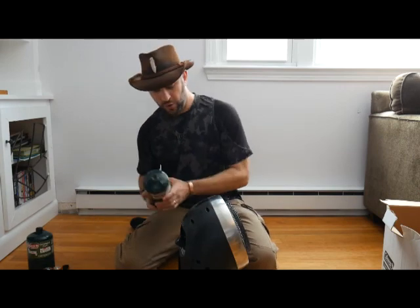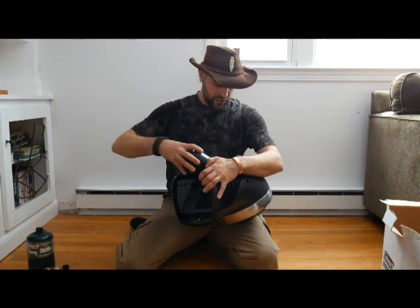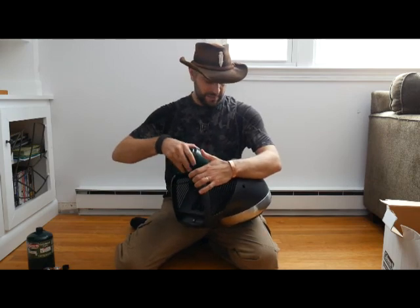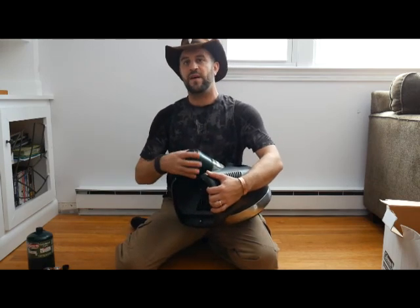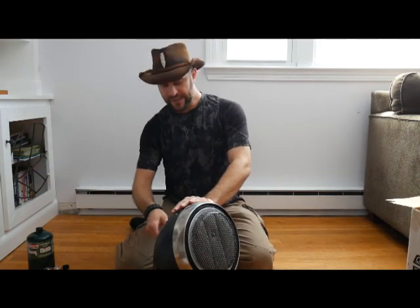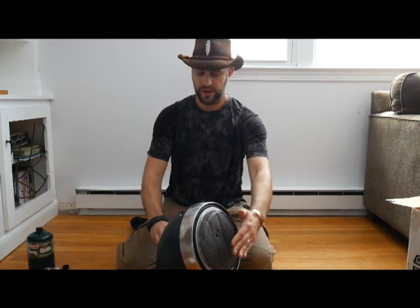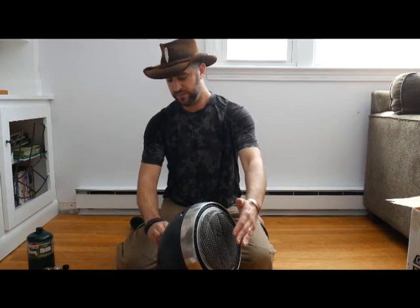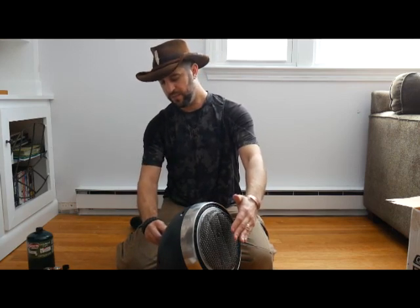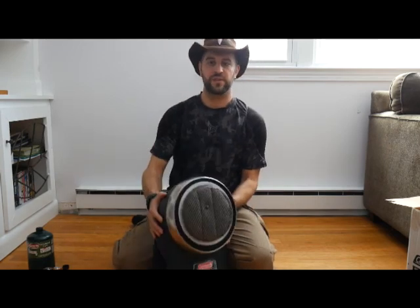One of these propane canisters will last anywhere from seven to eight hours, which is a good amount of time — think about it: if you have a fire going, you've got to tend to it constantly. I'm going to turn this all the way on to light, hold it and push the igniter. Hold it for about ten seconds, let go, and put it to on. There it is — it's cranking. It's pretty quiet.